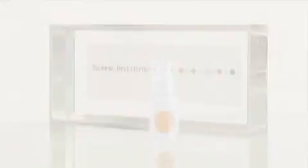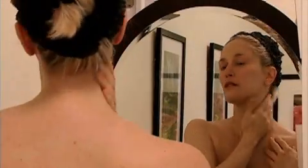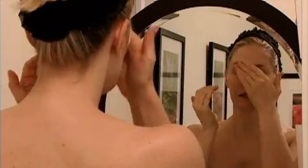Serum boosts collagen production, repairs sun damage, and promotes healthy skin. Serum strengthens skin elasticity, smooths the appearance of fine lines, lightens brown spots, removes redness, and evens skin tone, all while remaining potent and stable when exposed to light and oxygen.